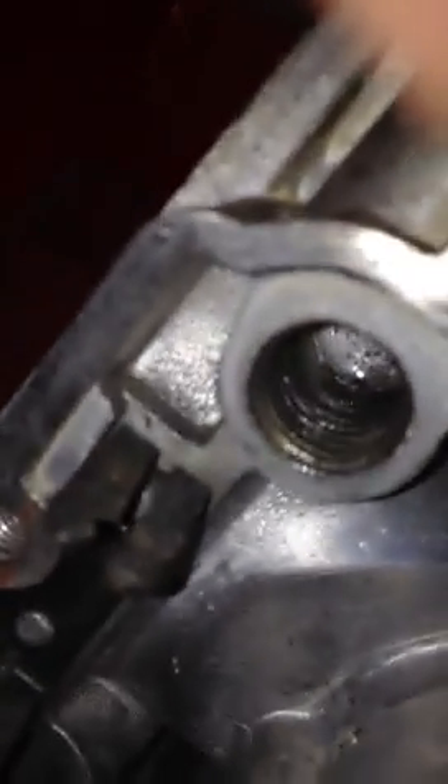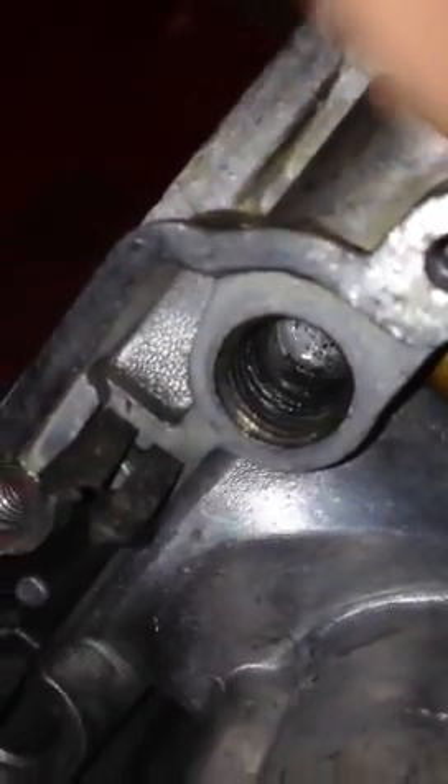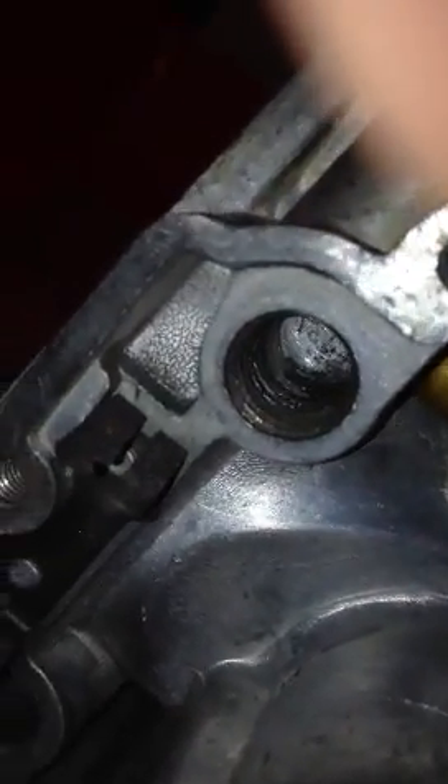I was having a problem with this one — it was staying in the closed position. When I turned it, it would stay closed. A lot of that could be due to sediment. I had some sediment in the threads, of oxidation, that I've tried to clean out.